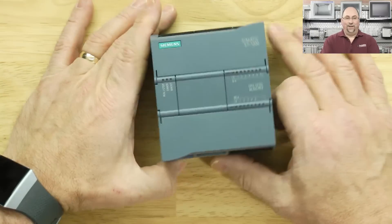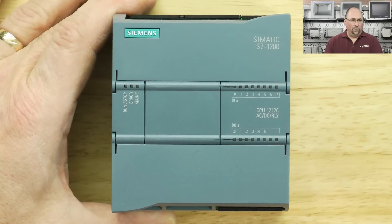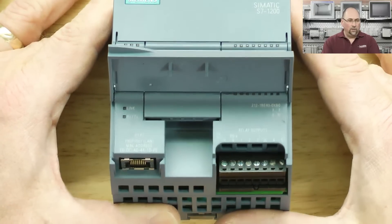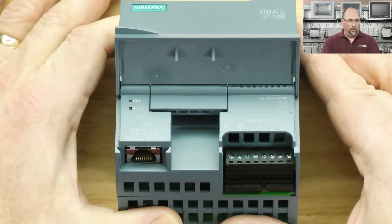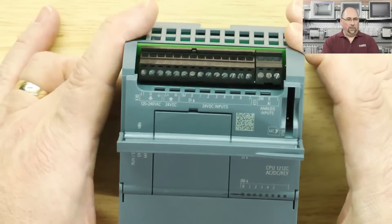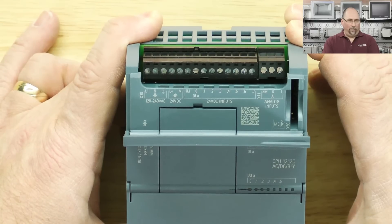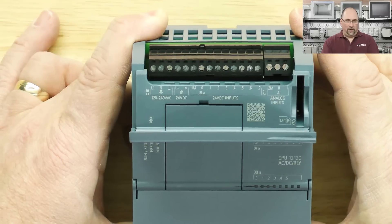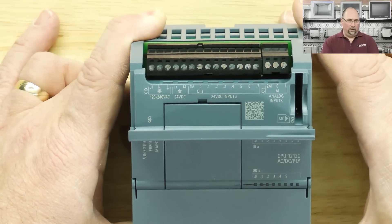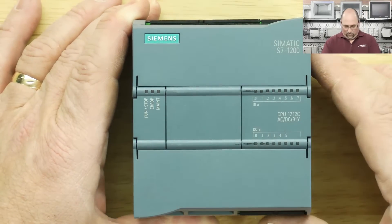Here it is — not upside down anymore. Let's really zoom in here and see how far in I can go. You can see there's the Ethernet right there, and we've got our relay outputs. We'll have to wire this into one of our trainers. On the top it looks like we have 120 volts in — look at the arrow, that makes it obvious it's coming in — and 24 volts DC out, then we have the DC inputs and analog inputs. And it looks like an SD card or memory card slot — right there it says MC. This is all new to me.